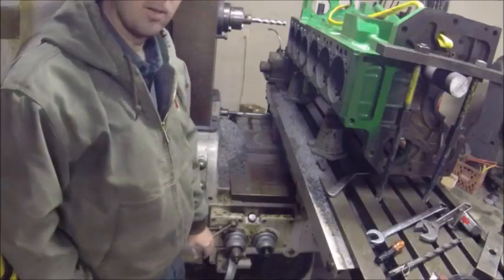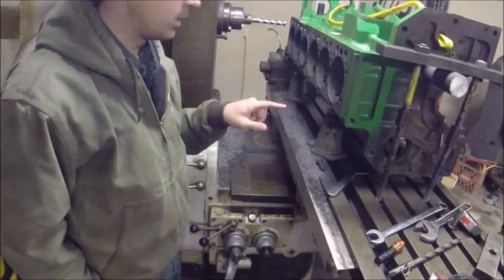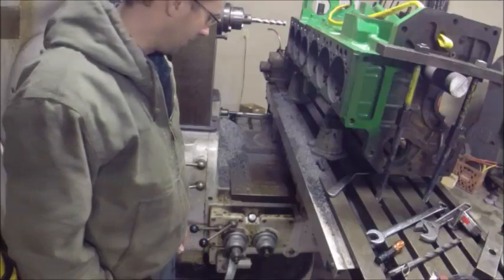Here's what we've got on my Cincinnati. All the controls that are on the front of the mill are duplicated on the side of the mill, which is good for doing work like this because it means I can operate everything from here.